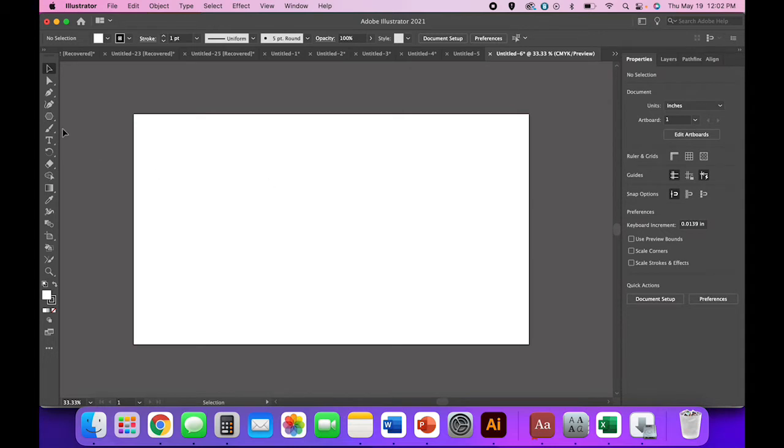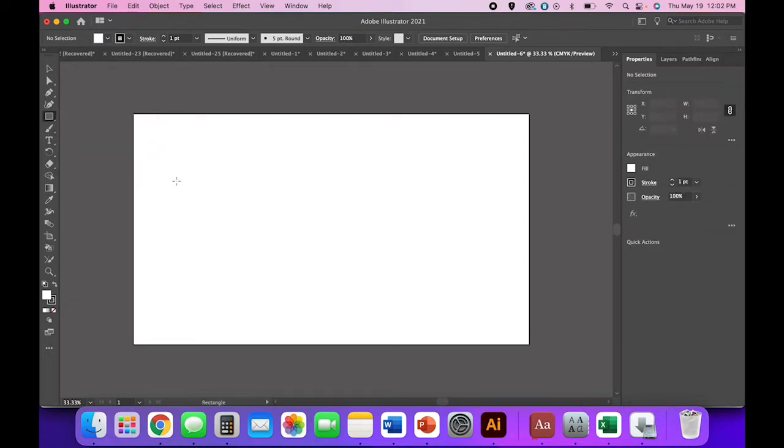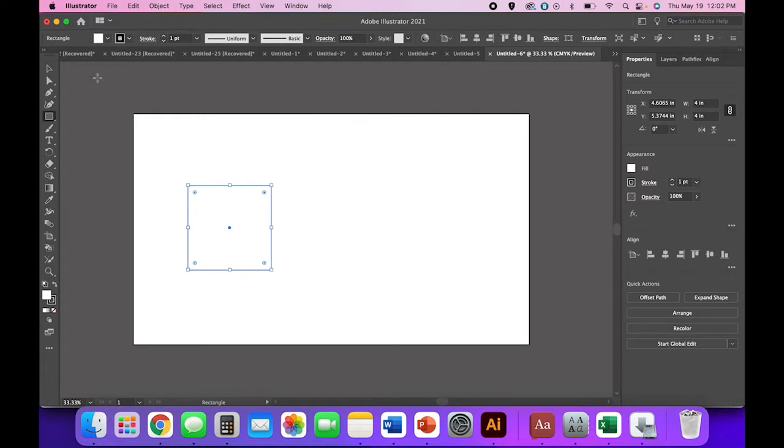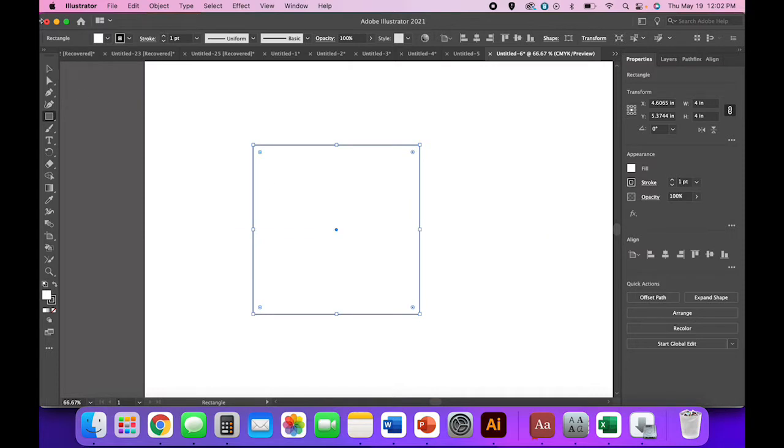We're going to start off by making a banner shape, and we're going to do that by combining a couple of shapes together. Click and hold on whatever shape tool is showing — it might be a line or an ellipse — and we're going to use the rectangle tool to create a four-inch square. It's okay right now that we have a fill; we can take care of it later.